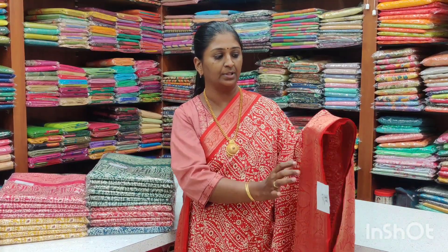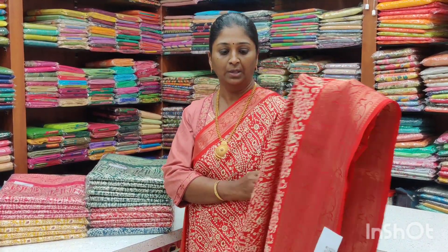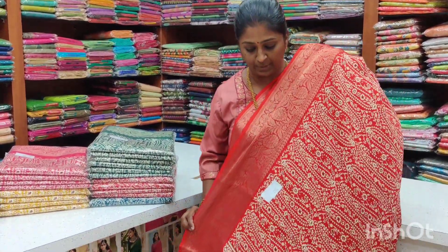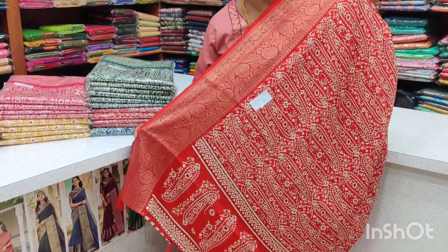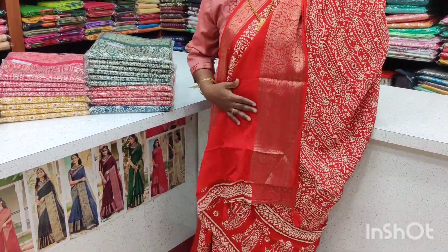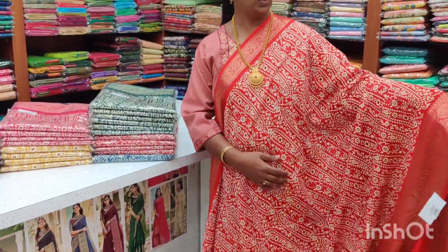This is a crepe, silky, super quality, anti-zari fabric. It is fast moving. If you want to pick any color, you can order. Price range is ₹1,050 plus shipping, and the blouse piece is the same color. Price range is ₹1,050 plus shipping.